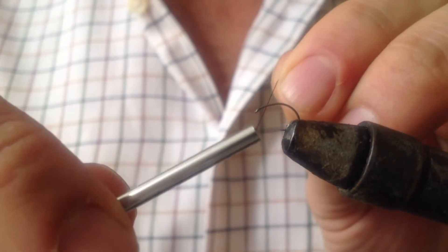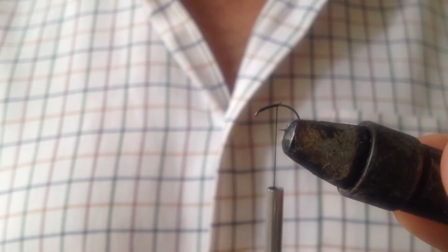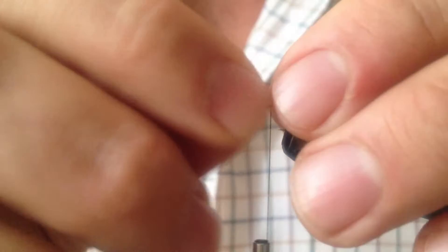I've got my hook in the vise and I'm going to first put down a layer of black silk thread. I'm going to take it around the shank of the hook, just trimming off the excess. Then I'm going to continue tying the thread to about three quarters of the way around the hook, and then come back the other way until I get to about three quarters of the way back to the eye.